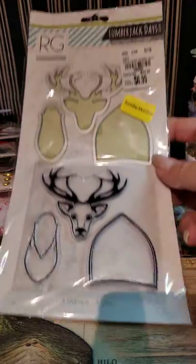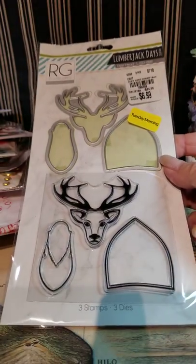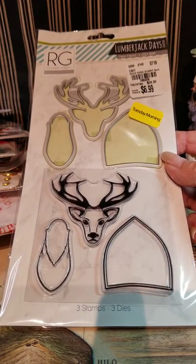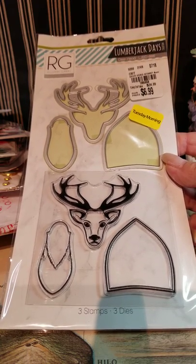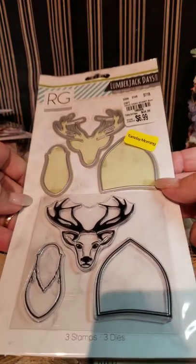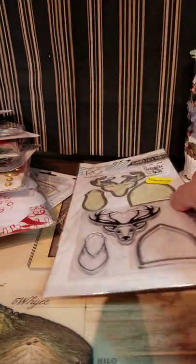This other deer die I found was in the clearance, so I'm not sure why. I grabbed it as well because it's just a different angle and a different shape of a deer. I'm not really crazy about his face, but I like the die part of it so I could just do some simple colors. That'll be fun.